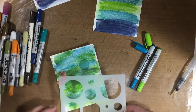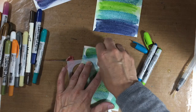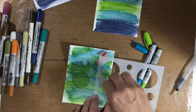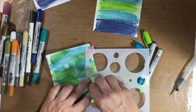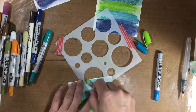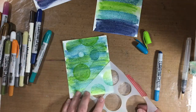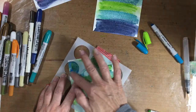Here I use a wet wipe to remove color from the paper, and I love how it turned out. I'm not sure if you can see it here, but on the edge of where I'm using the wet wipe, the crayon builds up and it gives it a nice darker edge to it. It's pretty cool.